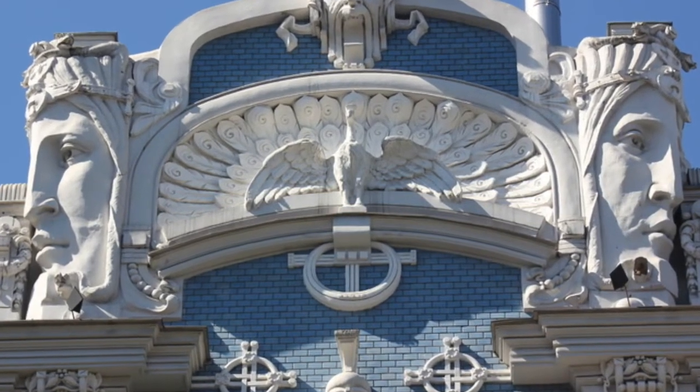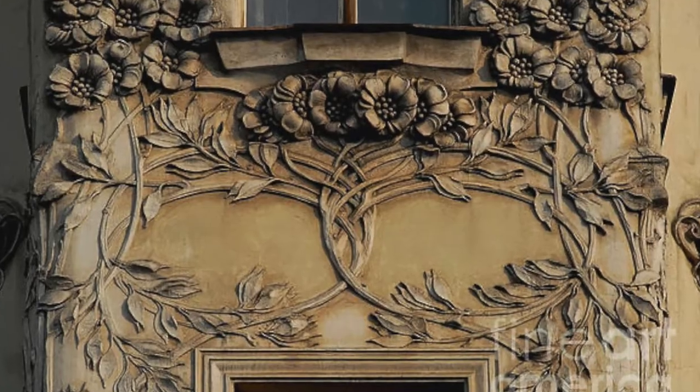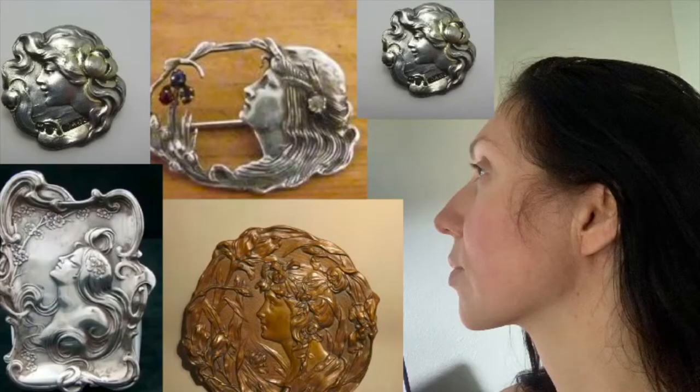You can select a topic — it can be a face, a figure, an animal, just flowers and plants, or even your favorite Pokemon or character from a movie. I will be making a medallion with my own face.